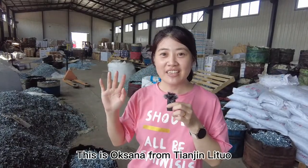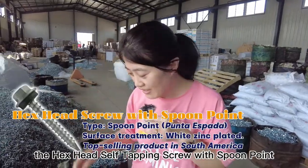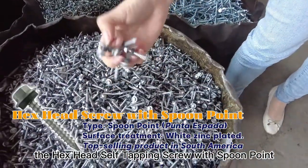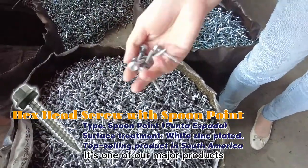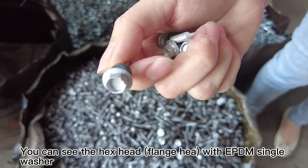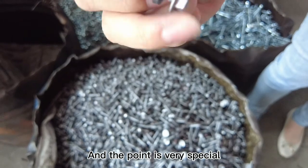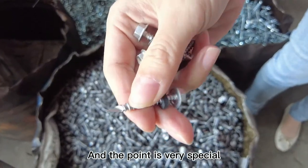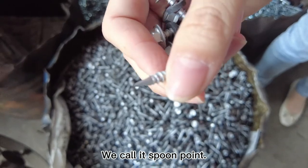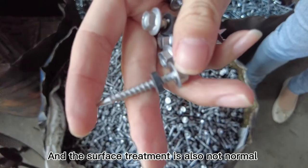Hello everyone, this is Exsana from Tenunitour. Right now we will introduce you to the hex head self-tapping screw with the spoon point — one of our major products. You can see the hex head flathead with EPDM single washer, and the point is very special, which is why we call it the spoon point. The surface treatment is also not normal.